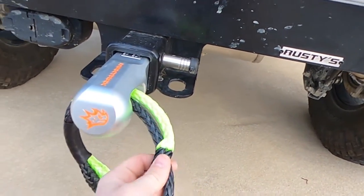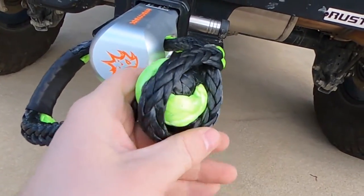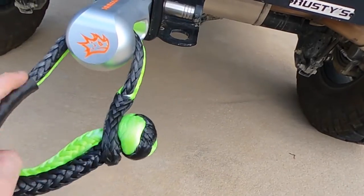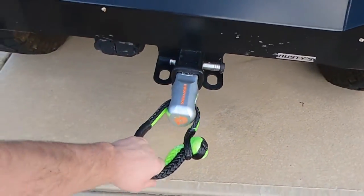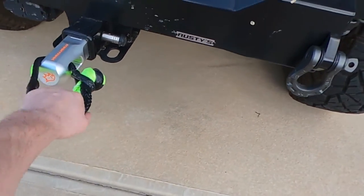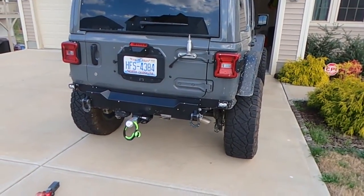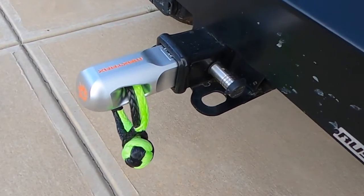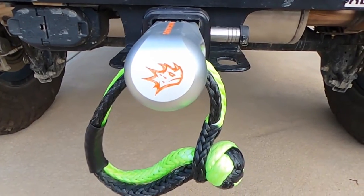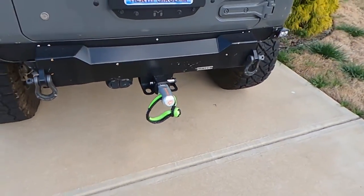But here's where this thing comes into play — I'll thread my soft shackle through here. Easier said than done one-handed, but there we go. Now we have a recovery point in the center, not hindered by any side loading or anything. I don't know if that's supposed to be a rhino or what, but anyway — pretty cool, may come in handy one of these days.